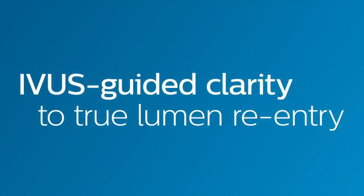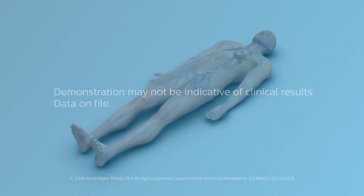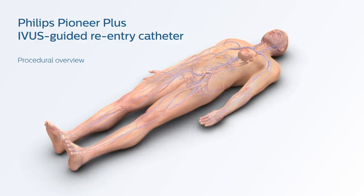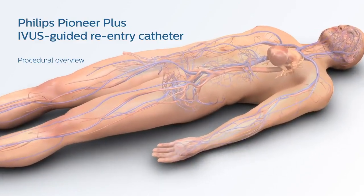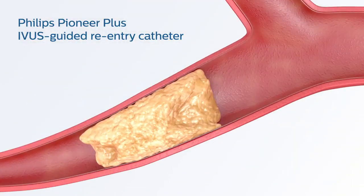The Pioneer Plus IVUS Guided Reentry Catheter from Philips. IVUS Guided Clarity to True Lumen Reentry. The Pioneer Plus catheter is a dual guidewire catheter intended to facilitate placement and positioning of catheters within the peripheral vasculature. It is inserted through a commercially available 6 French or larger lumen introducer sheath and placed percutaneously into a peripheral vessel — in this instance, the left iliac artery.